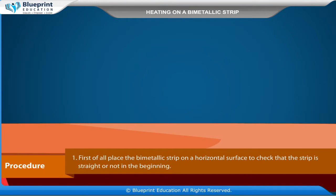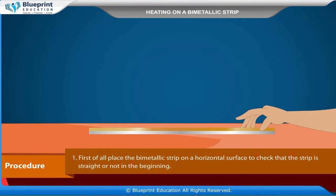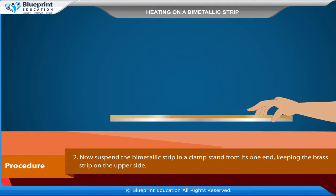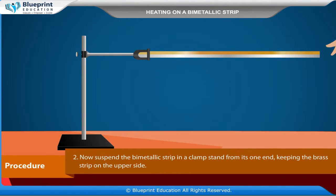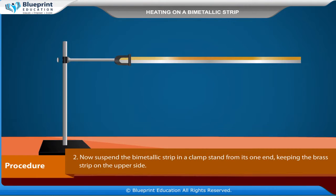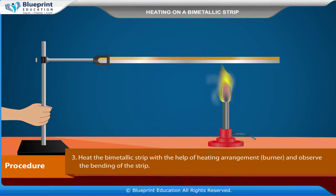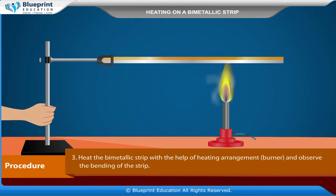Procedure. First of all, place the bimetallic strip on a horizontal surface to check that the strip is straight in the beginning. Now, suspend the bimetallic strip in a clamp stand from its one end, keeping the brass strip on the upper side. Heat the bimetallic strip with the help of the heating arrangement and burner, and observe the bending of the strip.